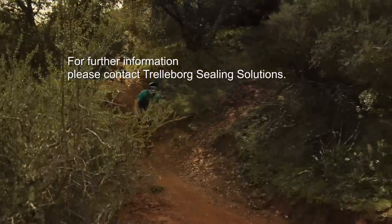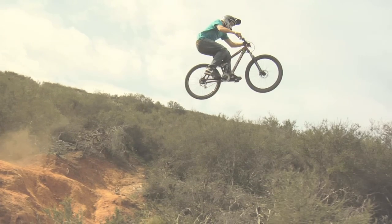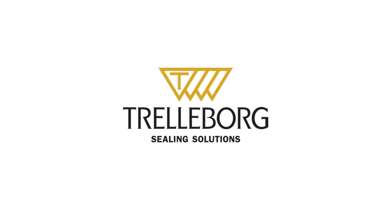To find out more, contact your local Trelleborg Sealing Solutions marketing company. Trelleborg Sealing Solutions — your partner for sealing technology.